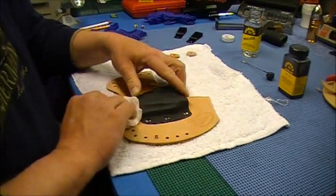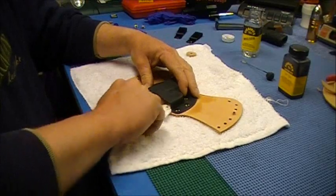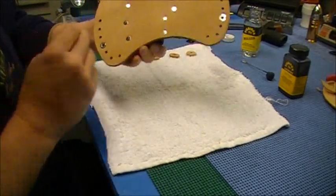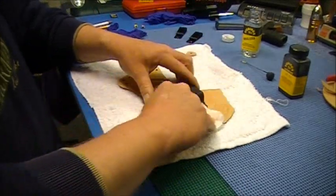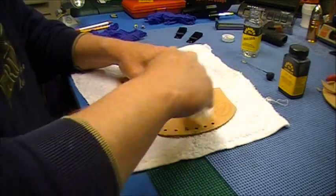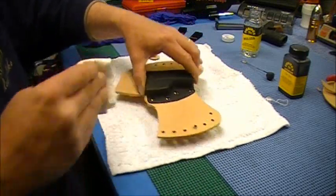On my other holster I actually dyed the back of it as well, but this one I'm not going to do that — it's up against my body, nobody's going to see it. So I've decided to just leave it like that. After doing that and wiping this down, it's a lot slicker and smoother — it looks really good.